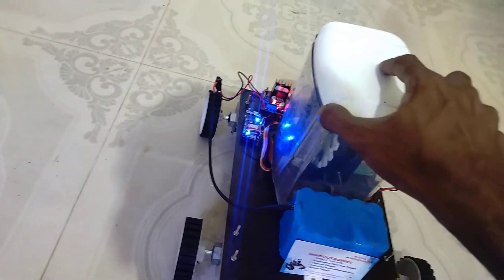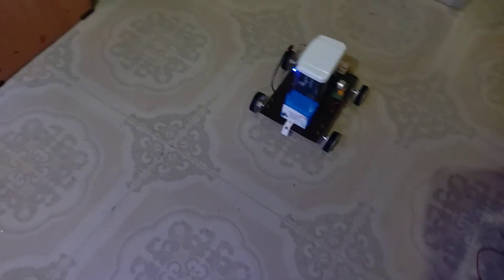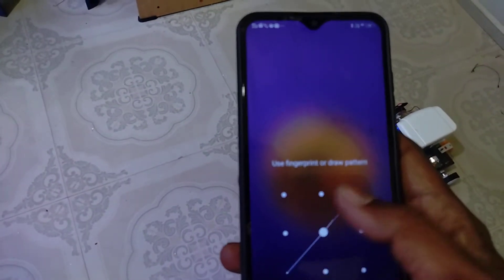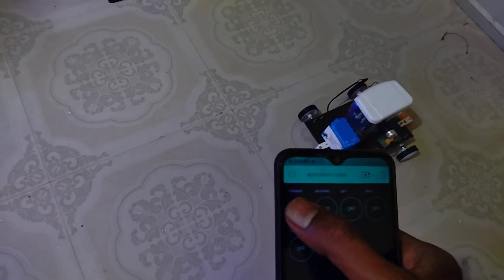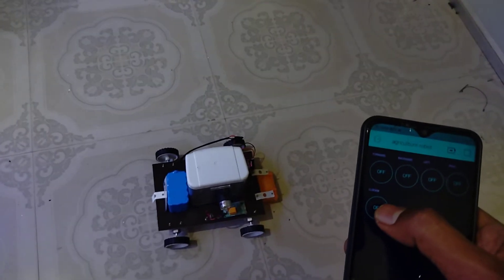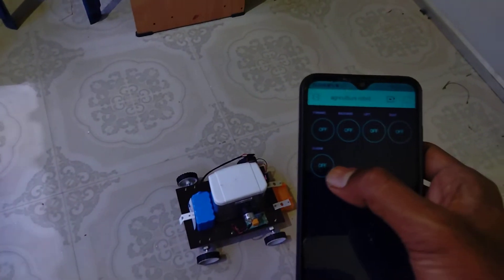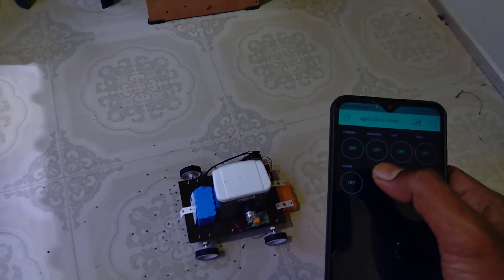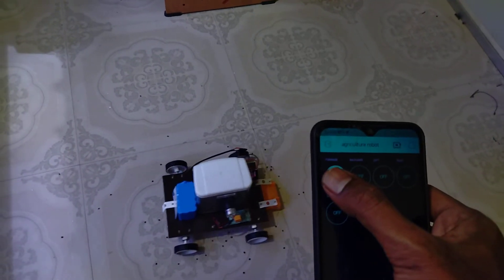Now I'm going to open the inside of the seed system. You can see the mechanism for getting the seeds out from the container. I'm going to close it now. There are no seeds inside the field for this demo. I'm going to simply control the robot — pressing forward, and then I have to turn on one switch for controlling the seeding process.